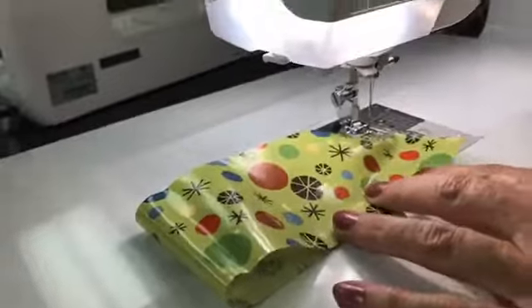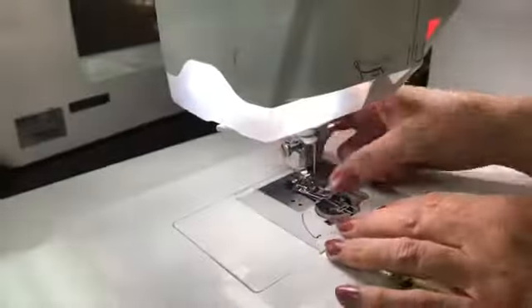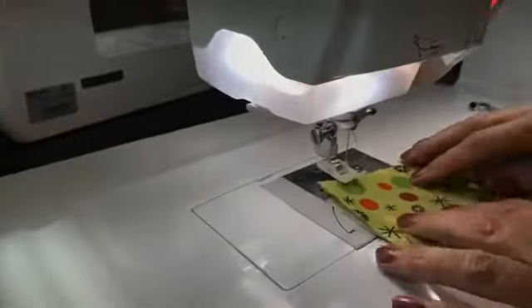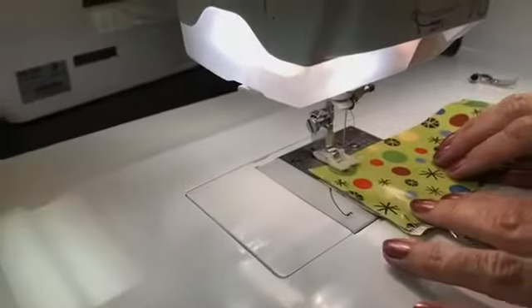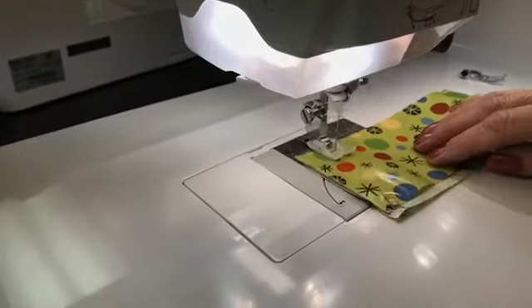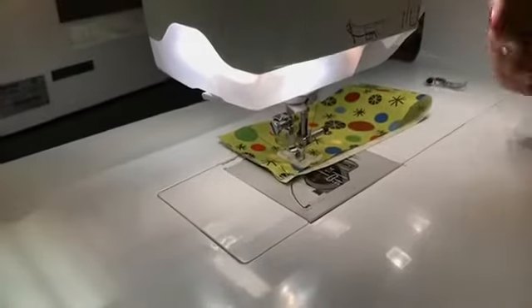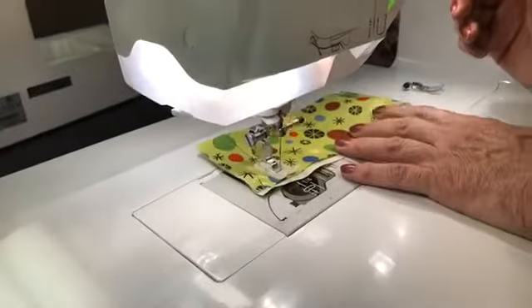Here is the difference. I'm going to pop my foot off and slide my Teflon foot on. And then watch it slide across that fabric. Which foot do you want to use? I want to use the Teflon foot — there is no question about it.